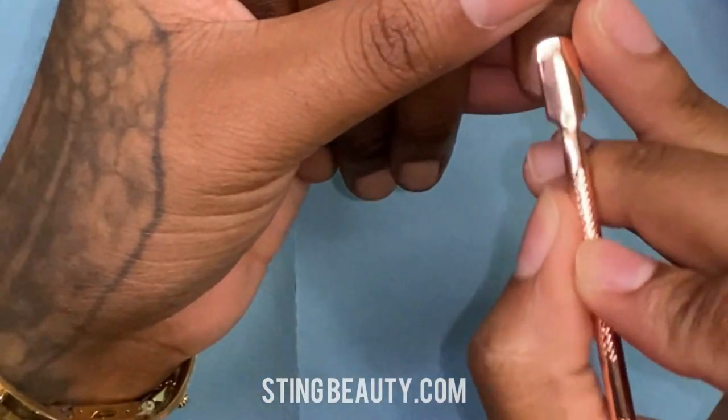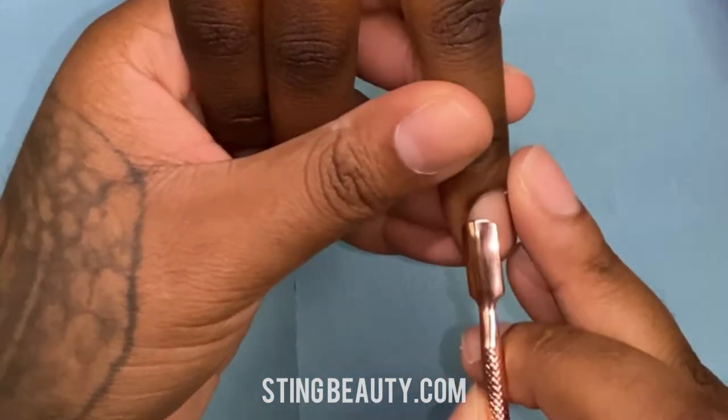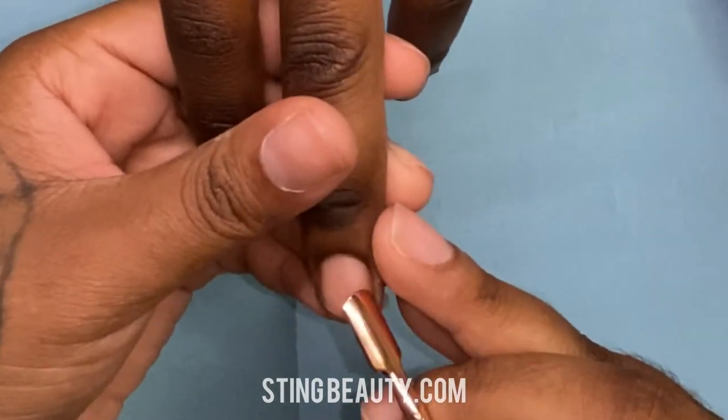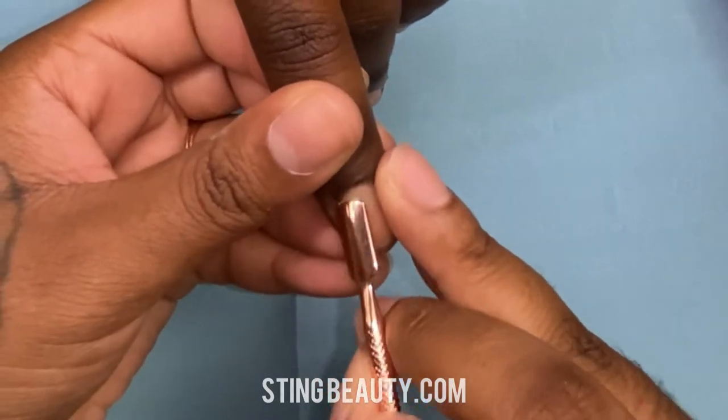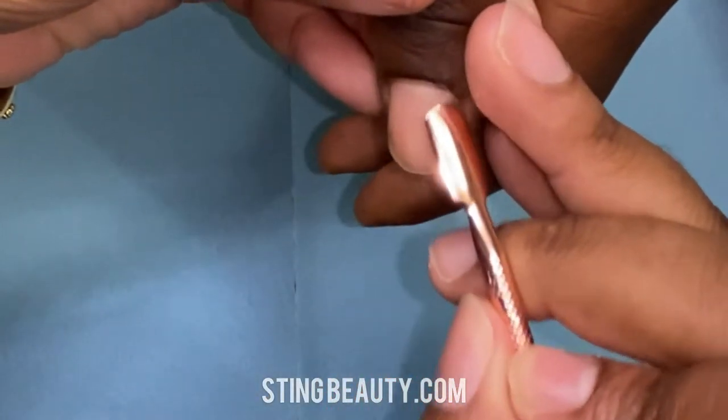I'm going to start off by pushing back her cuticles on all her fingers. I'm using the rose gold cuticle pusher from stingbeauty.com. It comes in a packet with a cuticle nipper as well.